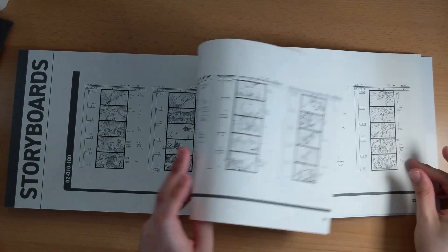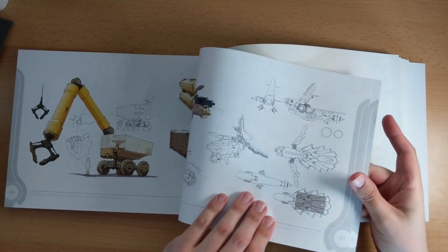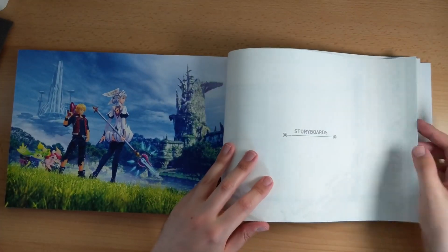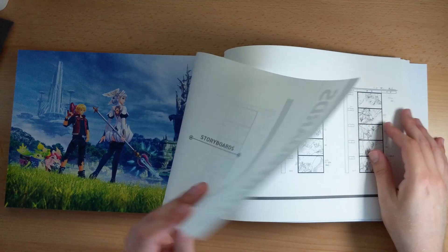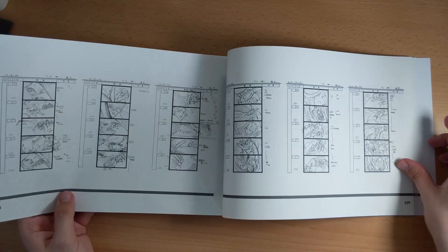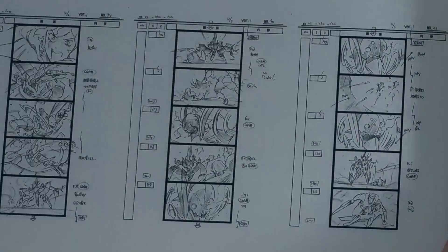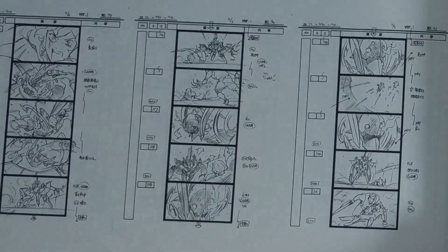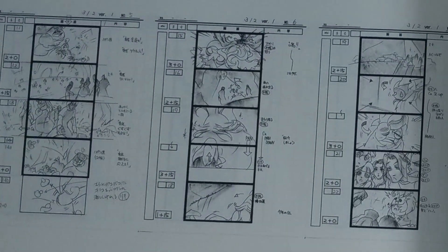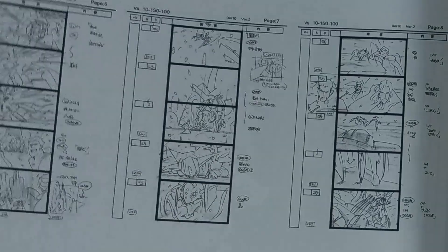We're onto the storyboards now, and this is interesting actually. The paper they use throughout the book is a kind of glossy white paper, so the artwork really pops. But on the storyboards at the end here they've used regular, slightly off-white paper — I guess just to differentiate it. It's always really interesting having a look at the development of a game, the steps that they go through. These are all the storyboards for different cutscenes used in the game.